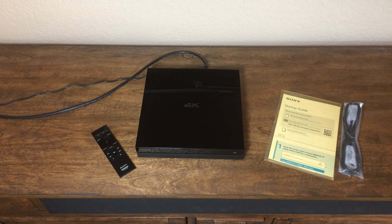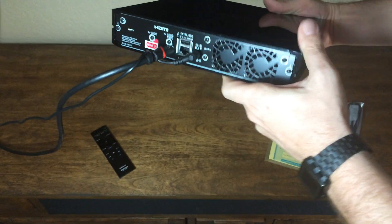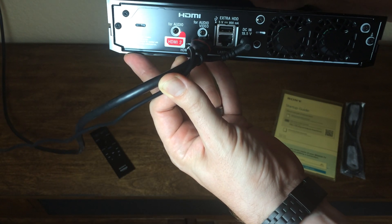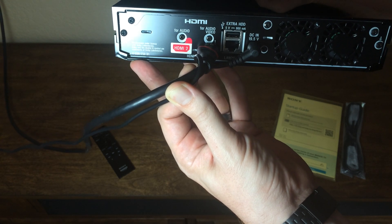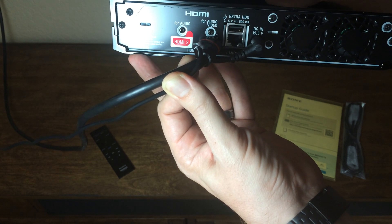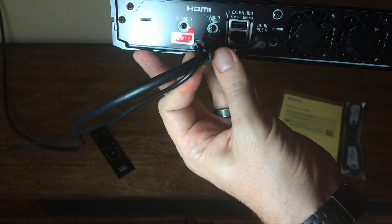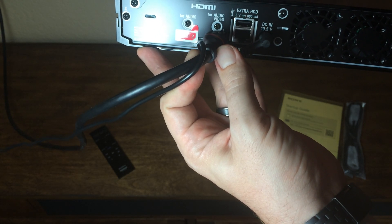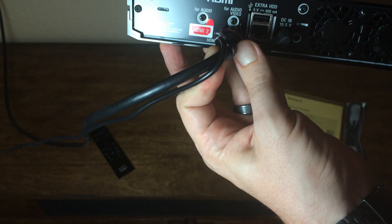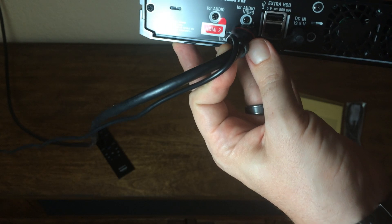Very easy to install. Let me just show you really quickly the ports on the back. You can see it simply has an Ethernet port if you want to hardwire it. I've actually got it connected via Wi-Fi and it's downloading quite quickly. You can also plug in an extra hard drive with the USB port. You've got the audio video out to connect directly to a TV, and a secondary HDMI for audio — if you wanted to send audio to a receiver or another audio output other than directly to your TV, which is a nice feature.